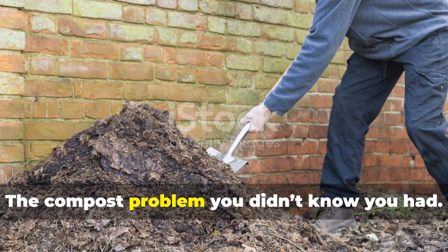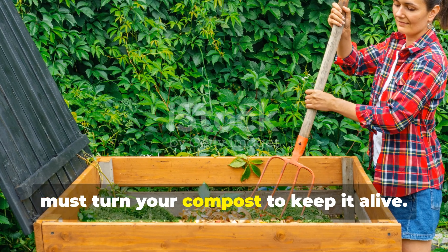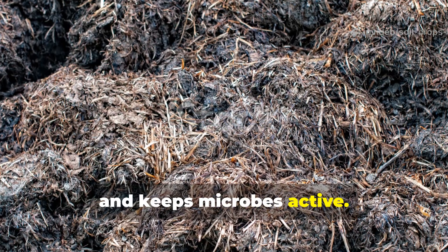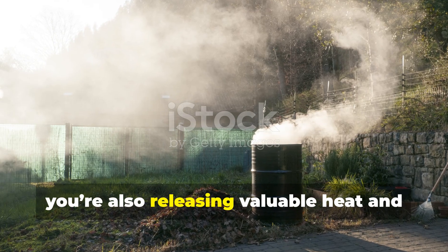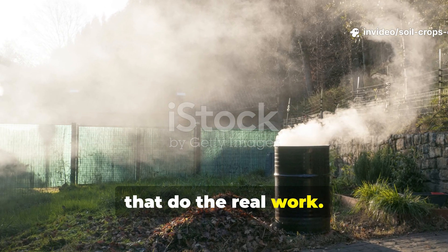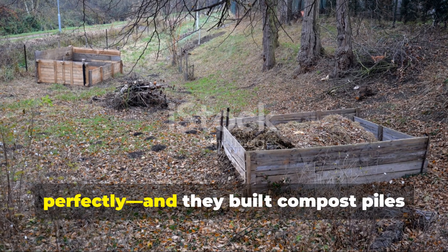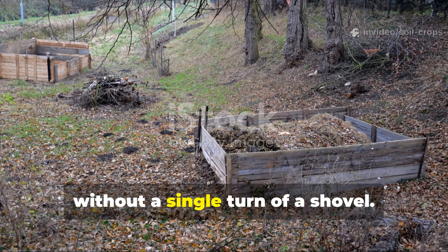The compost problem you didn't know you had. Every gardener learns the same rule: you must turn your compost to keep it alive. Turning reintroduces oxygen, prevents foul smells, and keeps microbes active. But here's the hidden truth — every time you turn your compost, you're also releasing valuable heat and disturbing the microscopic communities that do the real work. Composting is supposed to mimic nature's forest floor, not a construction site. Ancient farmers understood that perfectly, and they built compost piles that breathed naturally without a single turn of a shovel.